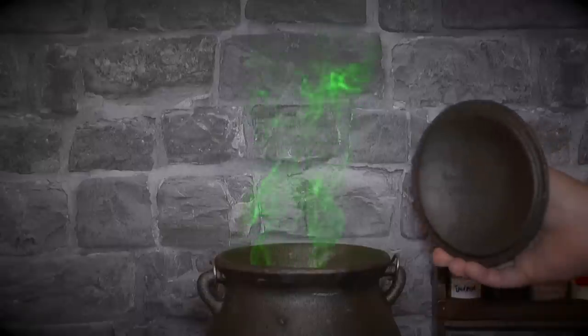Your potion will start to release a greenish vapor. Put the lid on as quickly as you can as this gas can be toxic.